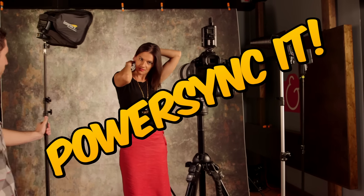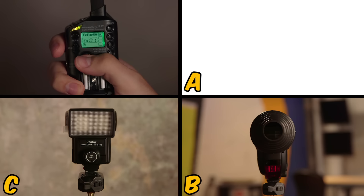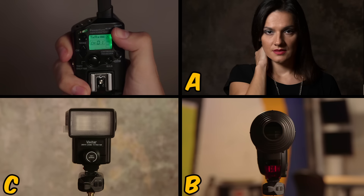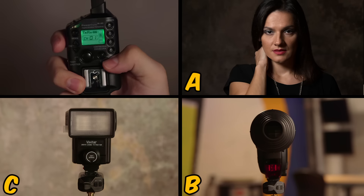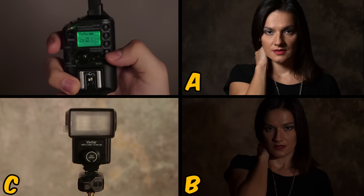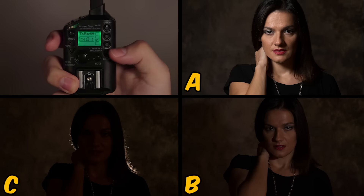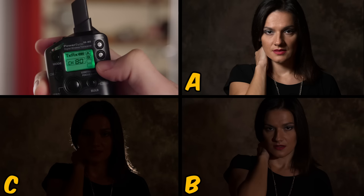If you want to craft light, Power Sync it — that's a new verb we just invented. Power sync your flashes for a more powerful portrait shoot. Isolate groups of lights to trigger at your command. If your lights don't have a built-in radio trigger, slip a Power Sync transceiver on the hot shoe of your camera and a second one onto the hot shoe of your light, and it will function as a receiver for wireless flash triggering.